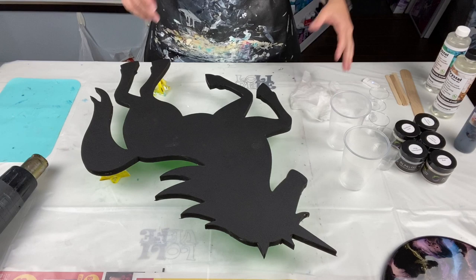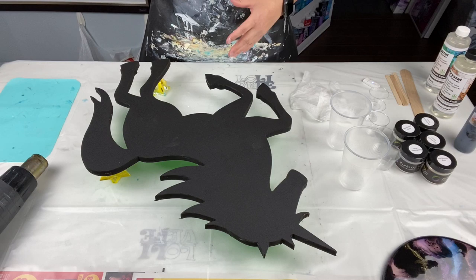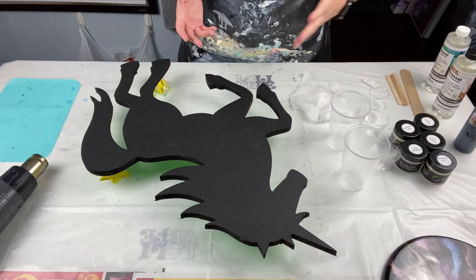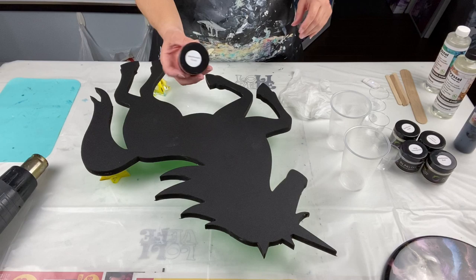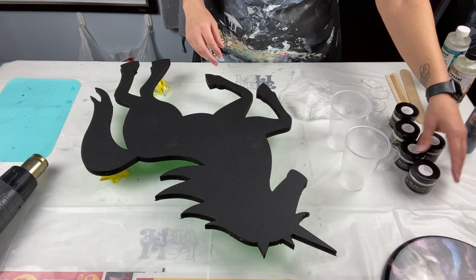Next thing you need are pigments or powders. You can put tube paint into resin but I don't recommend it — if you put too much, you ruin the chemical balance and it may not cure properly; it may stay sticky. Buy yourself some mica powders. Go to Color Art's website and get some powders — just make sure they're suited for resin, because not everything is. These interference micas from Color Art work well with resin, and that's what I'll be using today.